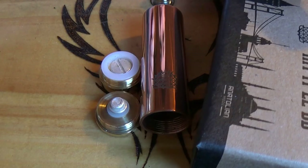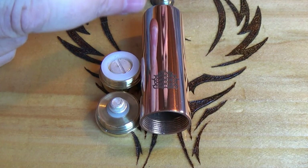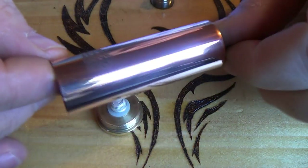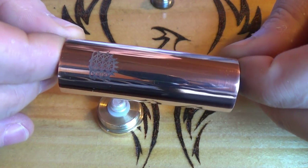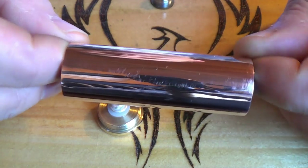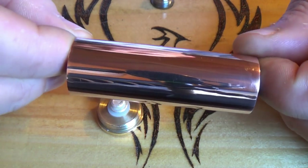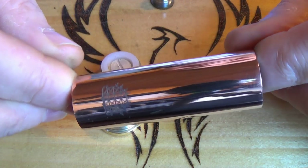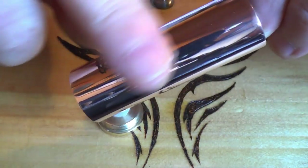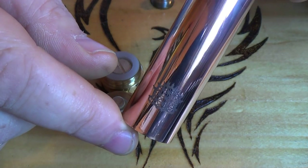So this is what comes in the box. You've got an 18500 tube, top cap, and the switch housing here as well. This is 99.5% copper — the other 0.5% I think is just fairy dust and all the magic things in the world. Now, I've been using this so it's going to be picking up marks. I've given it a quick go over with some Cape Cod cloth, but being copper it's a very soft material so it will pick up light scratches. But you could buff that out no problem at all.